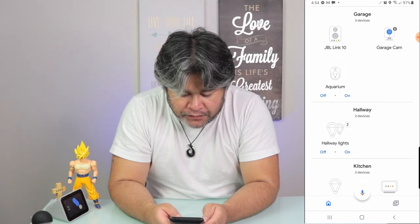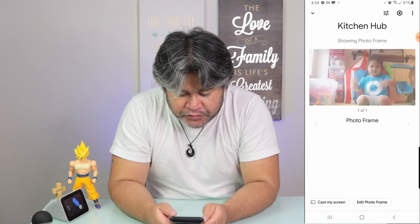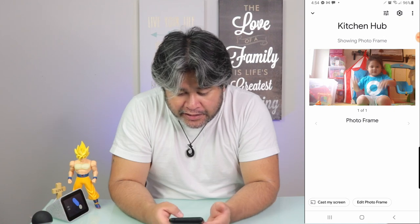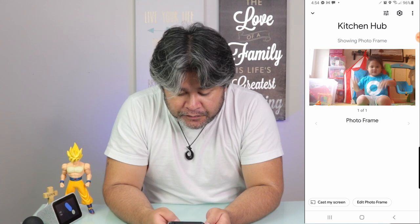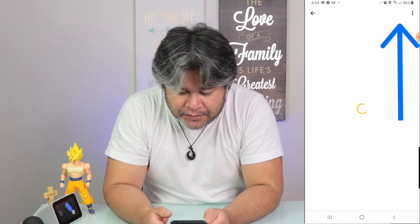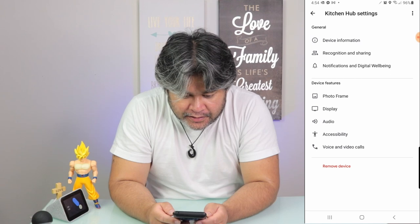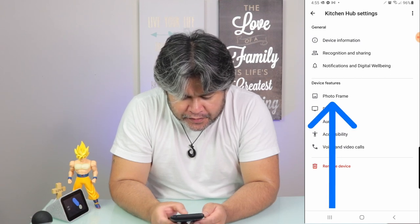Then what you need to do is navigate until you find your Google Home Hub button. I'm going to go look for it — right there, this is my kitchen hub. So the next thing you need to do once you have that is tap on the gear icon located on the right-top-hand side, and then tap on Photo Frame right there.